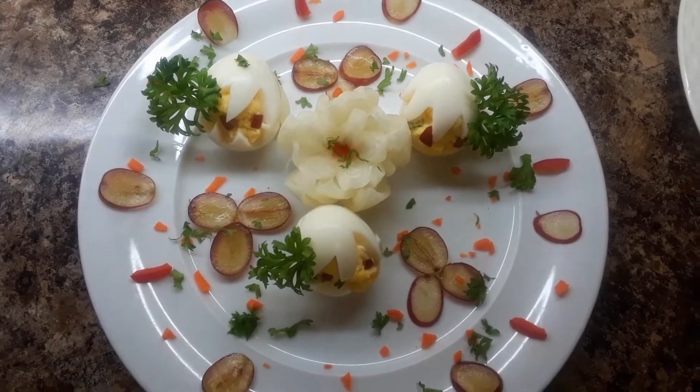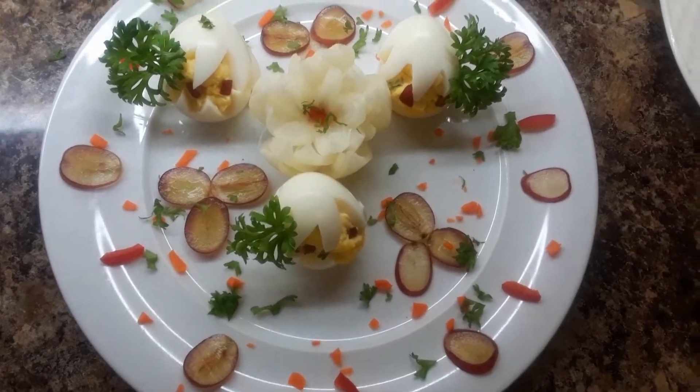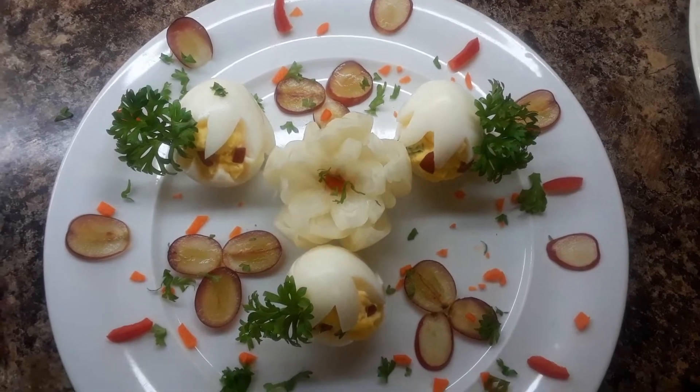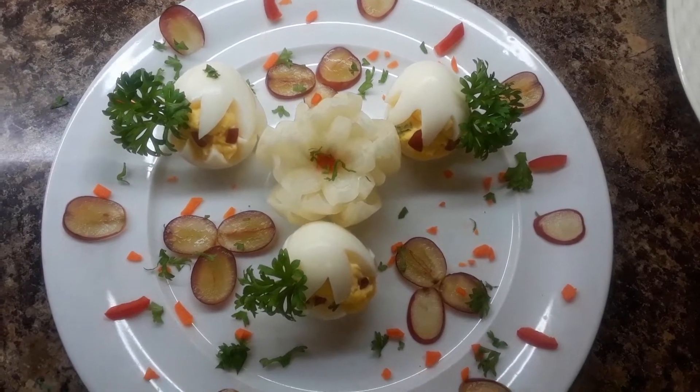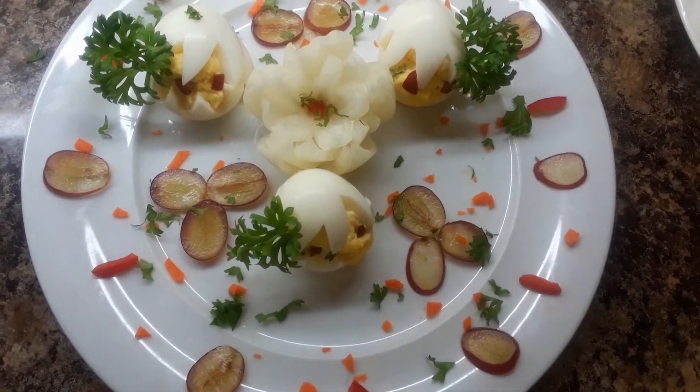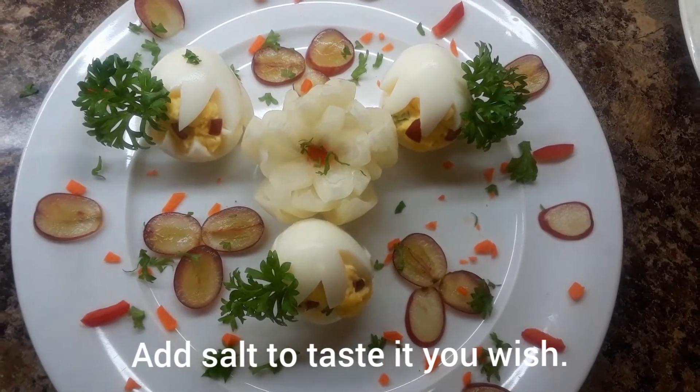Hello guys, so this is a fun recipe for kids. If you have little kids, I made what's called deviled eggs. Almost like an egg salad, you put the filling — the yolk of the egg — back into the egg. You could cut it into half.